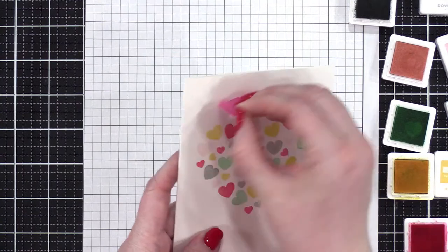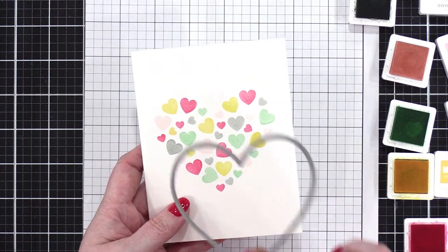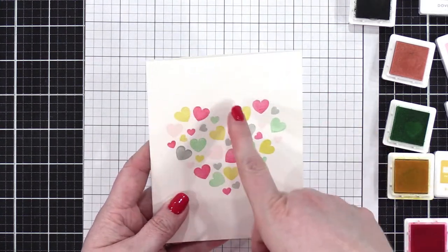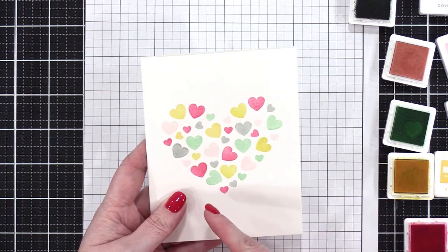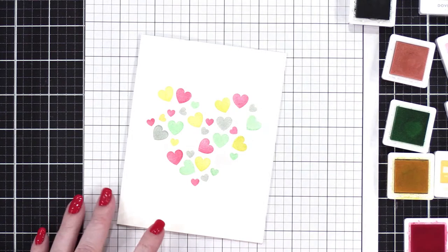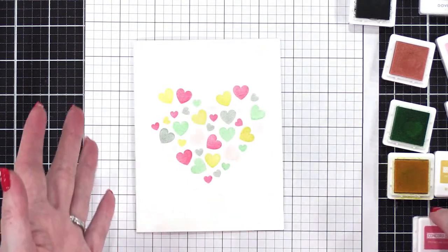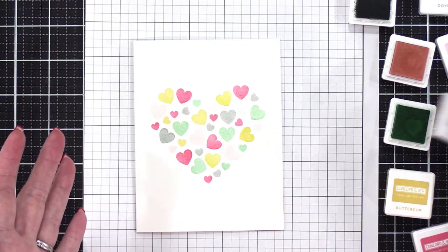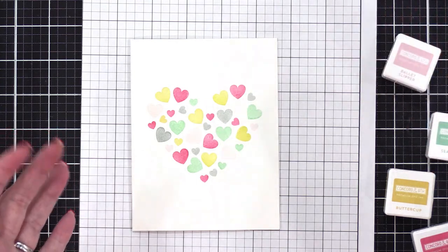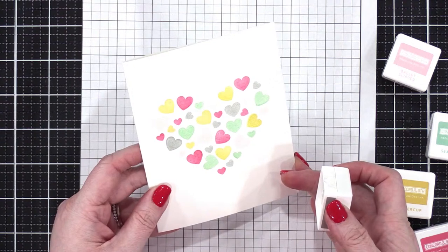If you want to emphasize the heart shape even more, you could die cut this out of masking paper, put the mask on, and do a little bit of blending right along the edge — that would totally do it. I love that — it turned out super cute. This is a very playful card — kind of almost looks like we're going to the ice cream parlor. Conversation heart candies — that's what I was trying to think of, thank you Barbara. All right, let's move on to the other card.